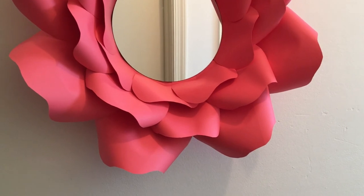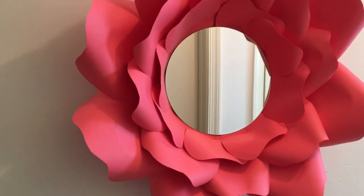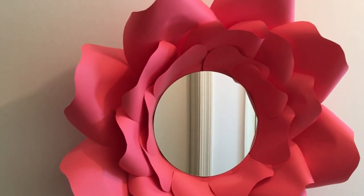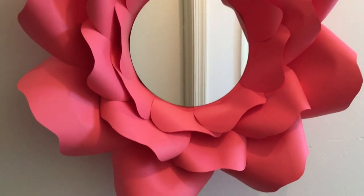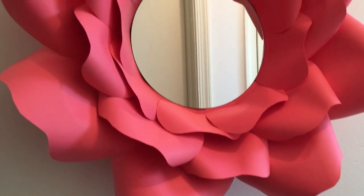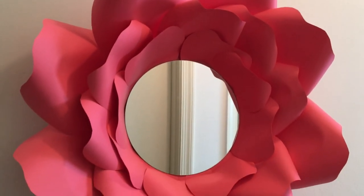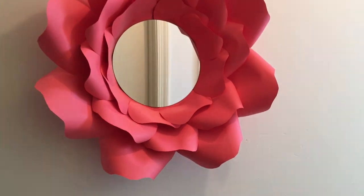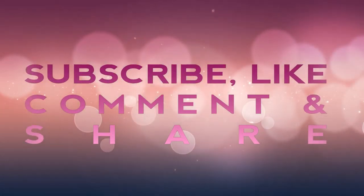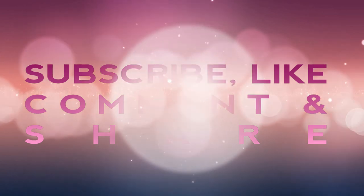There you go, guys — I absolutely love it! I think it turned out so beautiful. I can see this in a foyer, in a girl's room, above a vanity. You can bling it out, you can change the colors of the cardstock paper. I just think it's so beautiful and I hope you do too. Please recreate it, and don't forget to comment, like, give me a thumbs up, subscribe, and share. Bye guys!